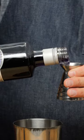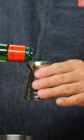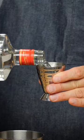Three quarters of an ounce of lemon juice, three eighths of our Crème de Violette, three eighths maraschino liqueur, two ounces of gin.